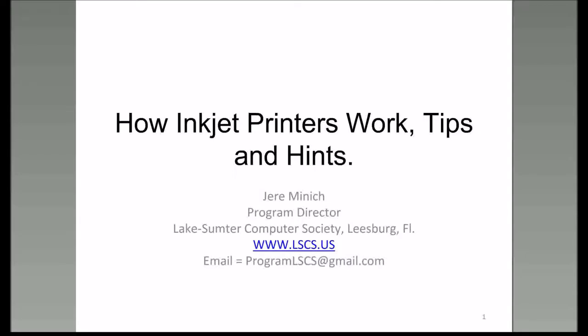I probably gave the wrong title to this presentation. I'm going to talk a little bit about how inkjet printers work, but the essence of this presentation is: if you're out there with a printer and you're paying anywhere from $15 to $35 for a replacement cartridge, there is a better way.